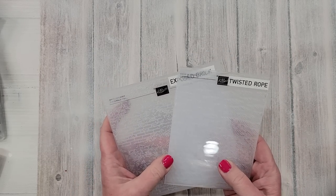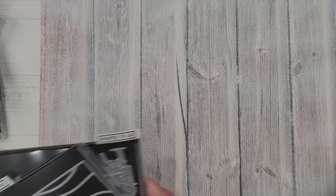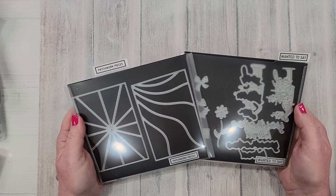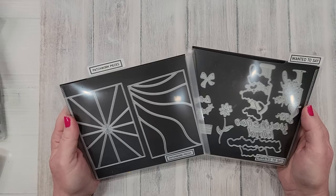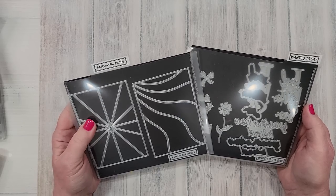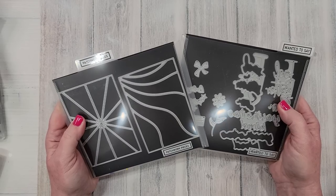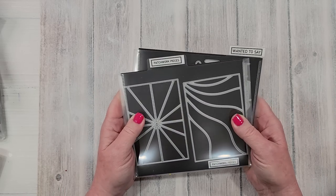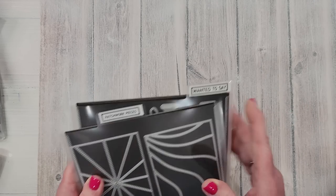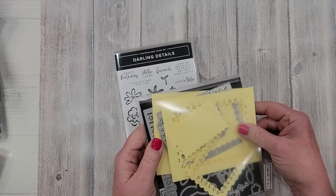I'm sorry I haven't had time to use these two yet, but I will have projects coming up as soon as I get back from the Stampin' Up Norway incentive trip. The Patchwork Pieces and the Wanted to Say dies — these are not part of bundles, I believe they're standalone dies, so they might be missed. I just wanted to call your attention to those.